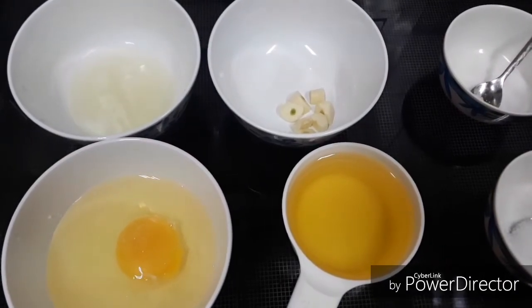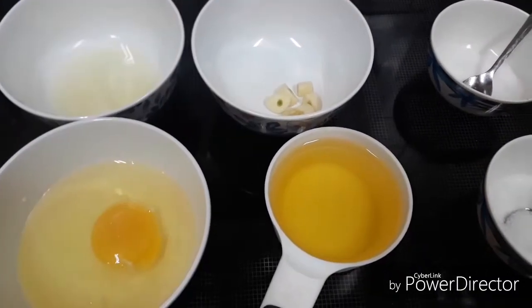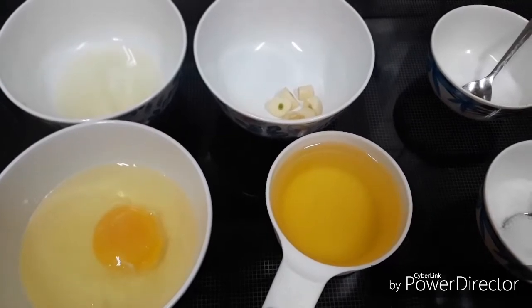Hello friends! Welcome to Mini's Kitchen. This is the recipe for mayonnaise. I am going to make mayonnaise as well.